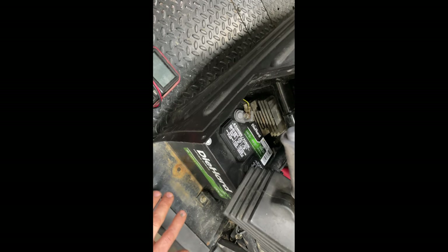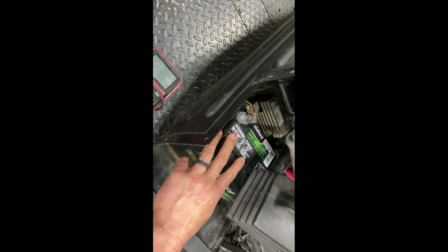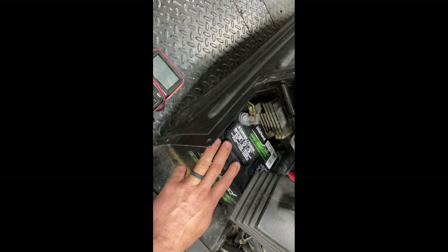Anything from 12.5 to 14.5 volts is a good reading. Anything over 14.5 means the system is overcharging and can damage your battery. Anything below 12.5 means the system is not charging your battery enough.